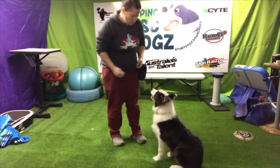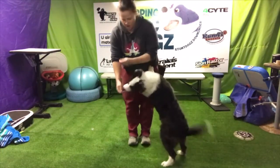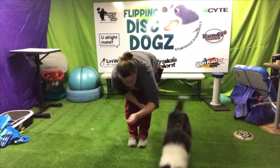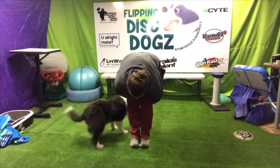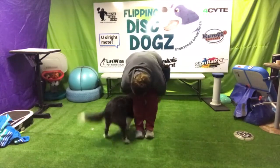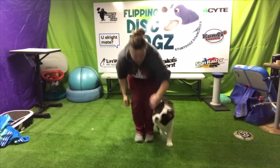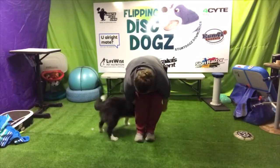So the first one is coming behind us. I've got treats in both hands, so I'm going to lure him round. My left hand joins, click treat, throw it out. So right hand lures, left hand joins, click treat, throw it out. Behind — good. You can bend your knees a little bit to help. Behind — good.